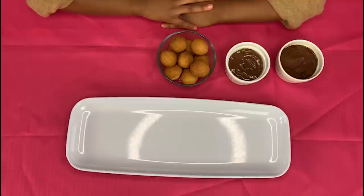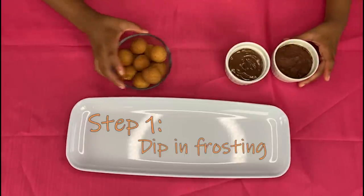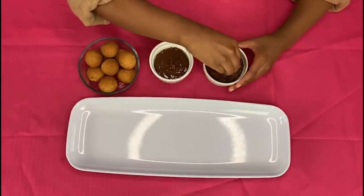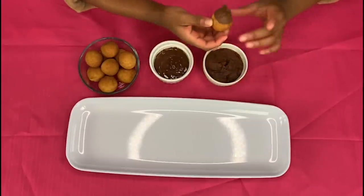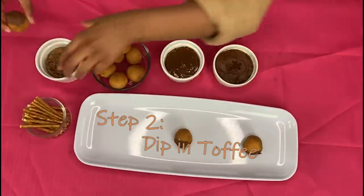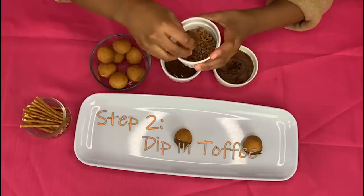The first thing you're going to do is take your donut holes and dip them into your Nutella or frosting. Once they're all coated in frosting, you're going to dip your donut holes into your toffee.